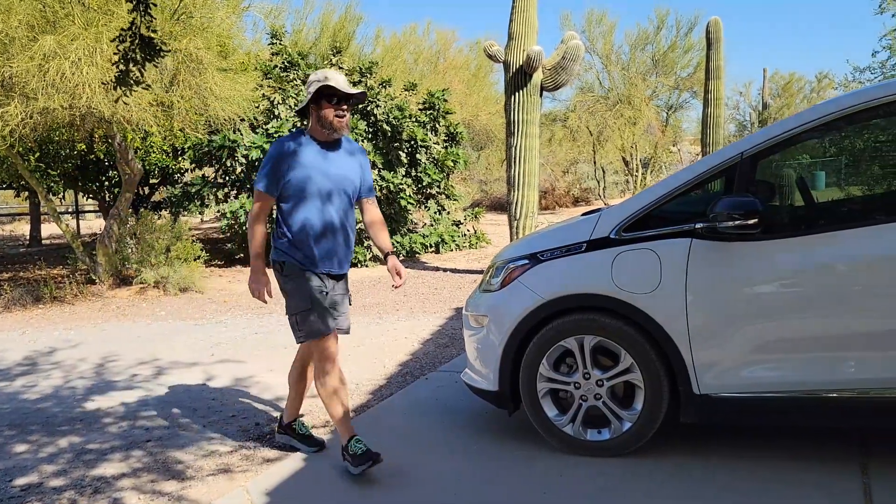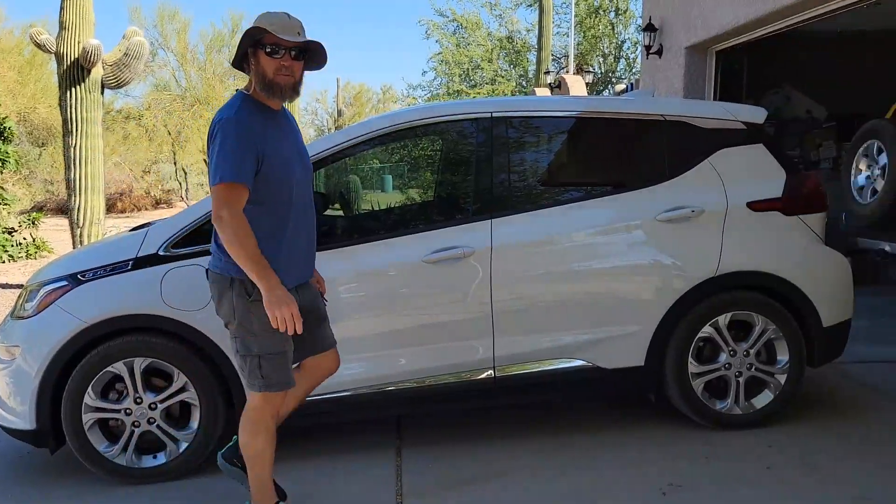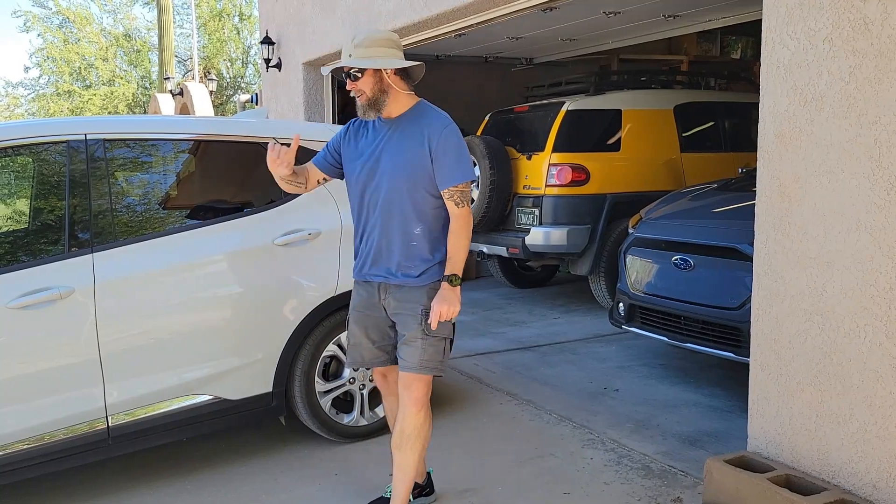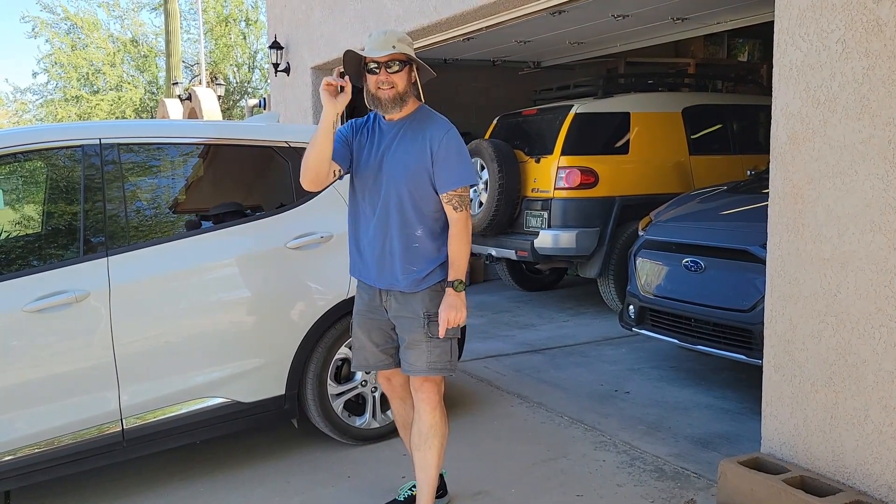Hey there, prepper people, it's Noah again. I am positively amped up to bring you a video that I think you are going to be charged up for today. I know the car is going to be charged up for it, or at least I hope it will. Stay tuned, we'll be back in just a second.